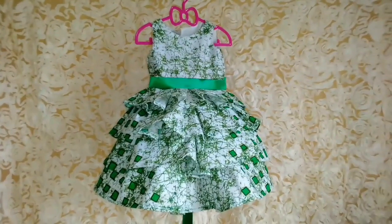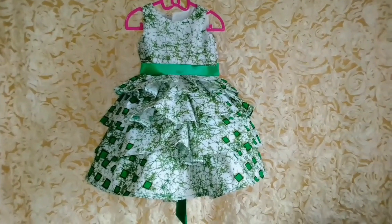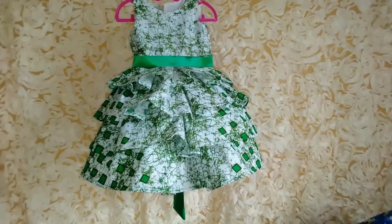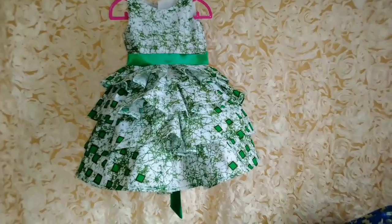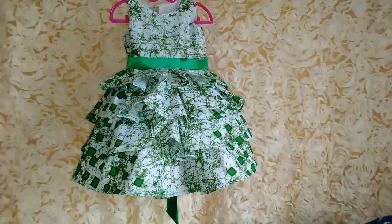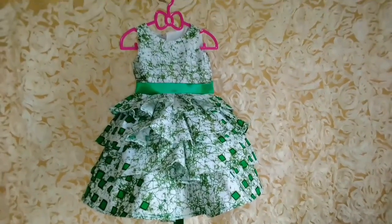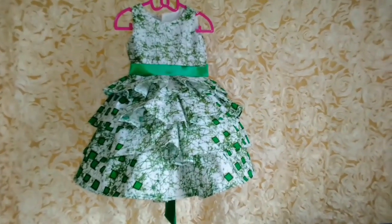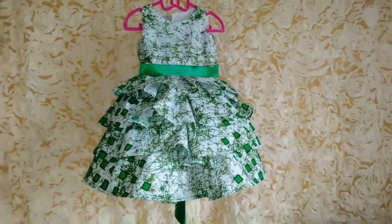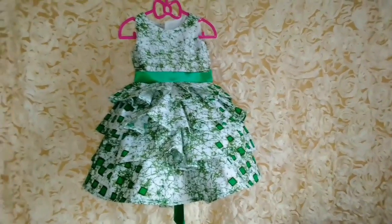This is the final look of the dress — it's already looking beautiful. If you want to gather it instead of pleat, you can add an extra two to three inches as you're cutting. For the zip, check out my video on how to fix an invisible zip to a ball gown for step-by-step instructions. Please subscribe and turn on the bell notification so you get to know anytime I upload a new video. See you on the next one!